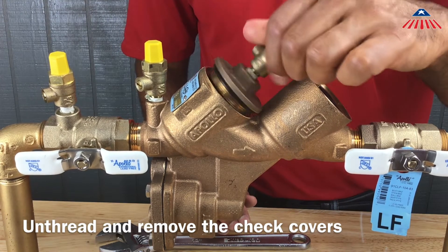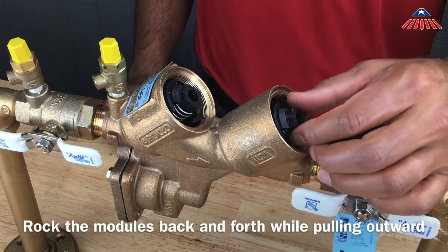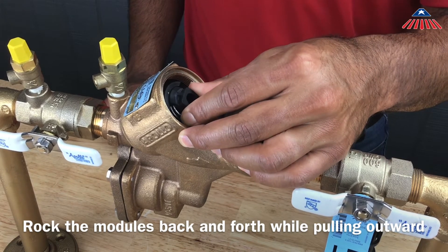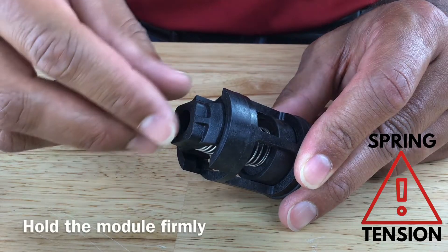Once you have removed the check covers, you have access to the check assemblies. To remove the check assemblies, gently rock them back and forth until you are able to pull them straight out of the body. Be careful not to release the spring tension while you are removing the checks.